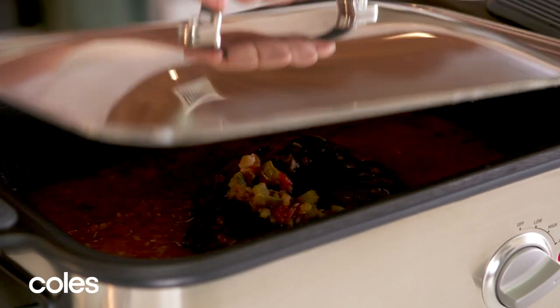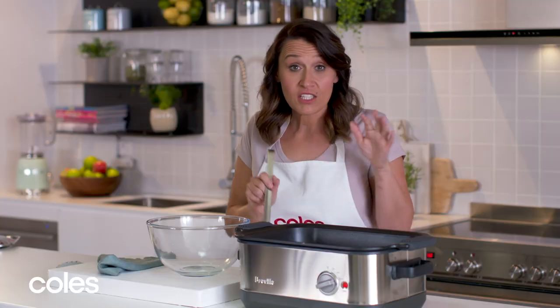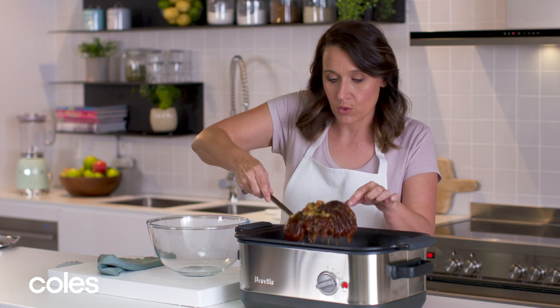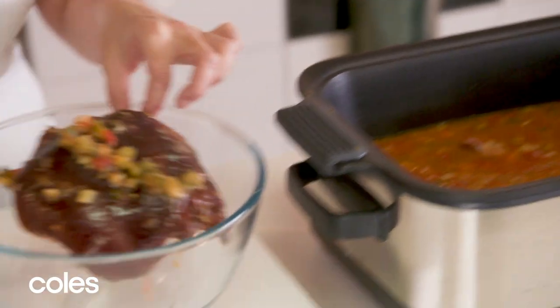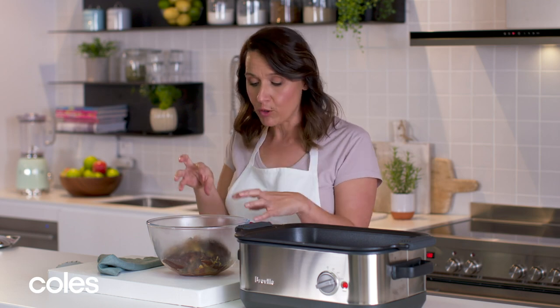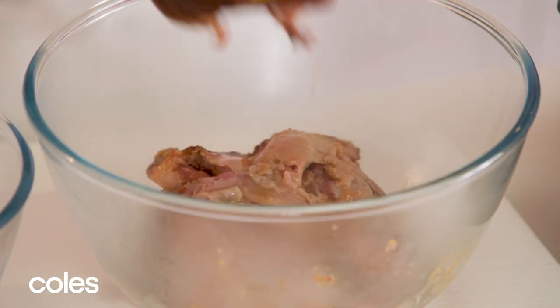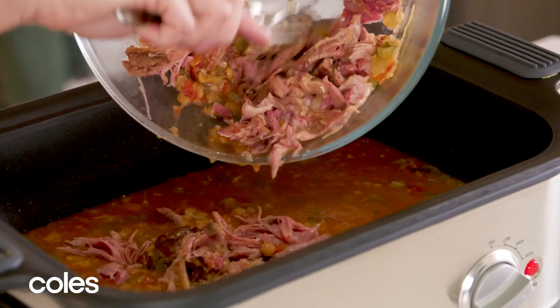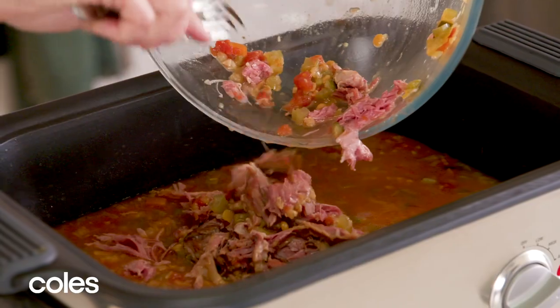Let's have a look — that's been four hours of cooking. I'm just gonna remove the ham hock. It's quite big so you can use some tongs or you can use a spatula like I have. I've just put it in a bowl and we're gonna remove all the rind and the bone and shred the meat. Once the meat's shredded just return it back to the slow cooker.